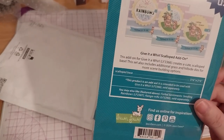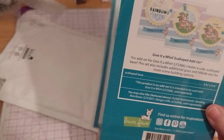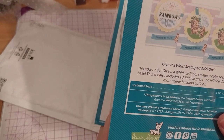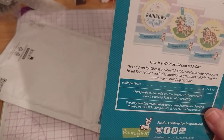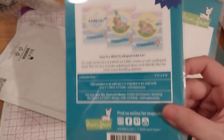This scalloped base is 3 and 5/8 inches by 3 and 5/8 inches. This product is an add-on intended to be used with Give it a Whirl, LF-3366. So it's separate — as was what they used for the demo.